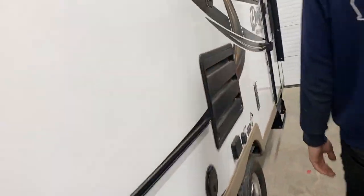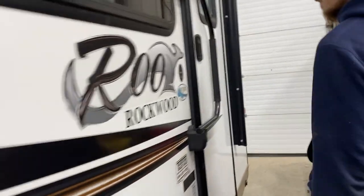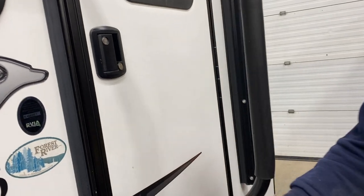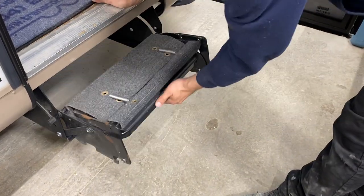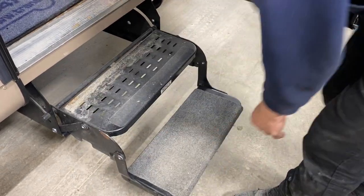To get inside, lift the handle 90 degrees and it falls into place, then open the door. The door is on a gas strut so it won't open all the way — that's to prevent it from hitting the awning arm. For the steps, grab the bottom step and pull it straight out, flip the top step over, and make your way inside.